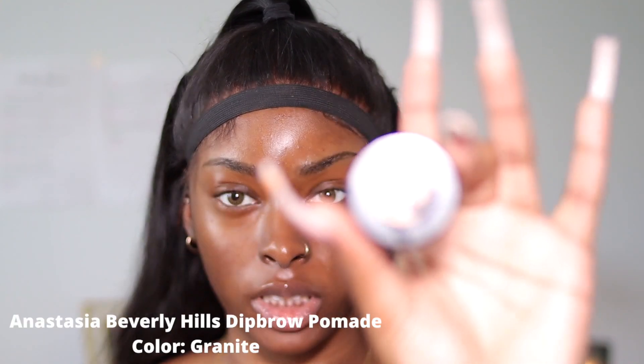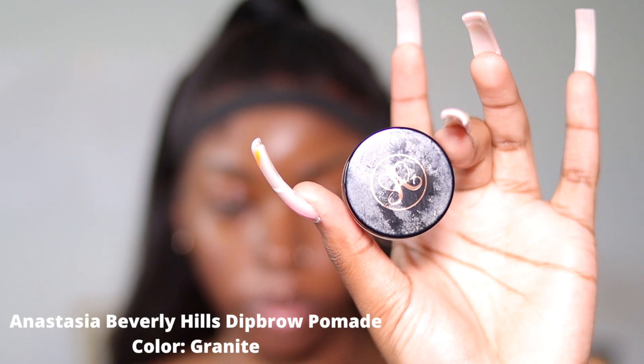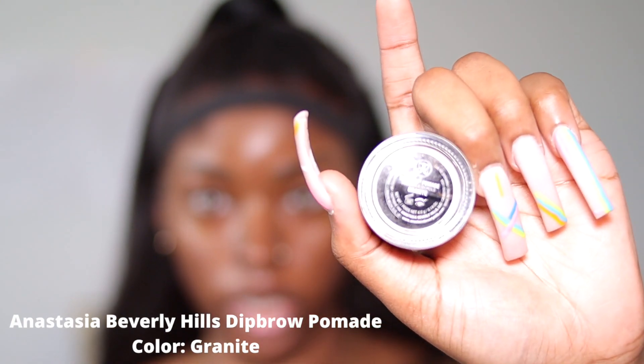Here it is, wait no more — the long awaited makeup routine. I'm not going to do too much talking, I'm just going to get right into the video. Hey my loves. So I'm going to go ahead and start with my brows. For my brows, I use the Anastasia Beverly Hills Dip Brow Pomade in the color Granite.